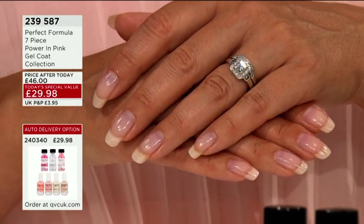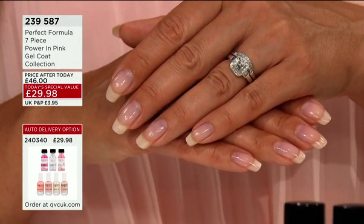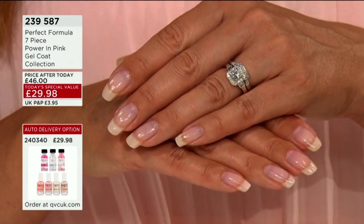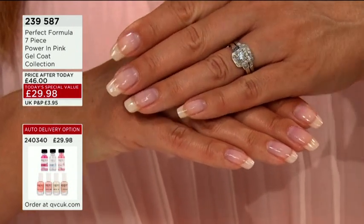I still want to have really good, healthy, strong-looking nails. They don't have to be long — this is the thing. It's about your choice, about what you decide is right for you. What's lovely is you can maintain your nails at the length that you like, as and when you're using Perfect Formula, because it will keep them at the length without those breakages.